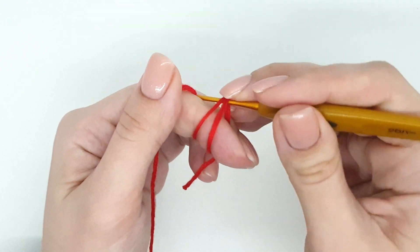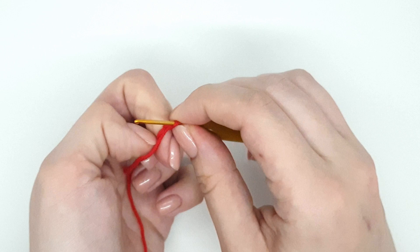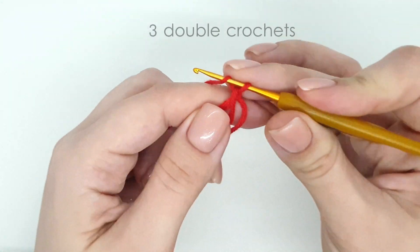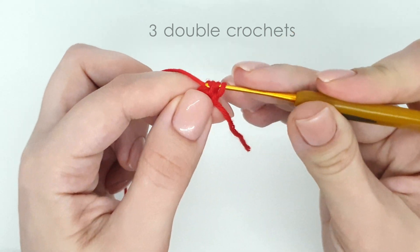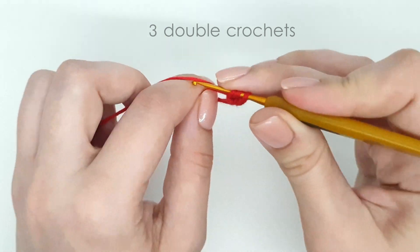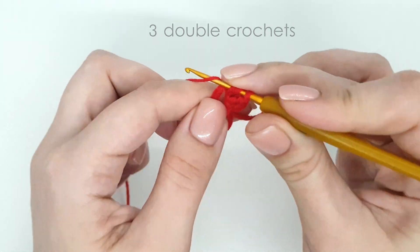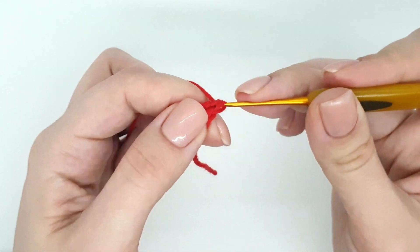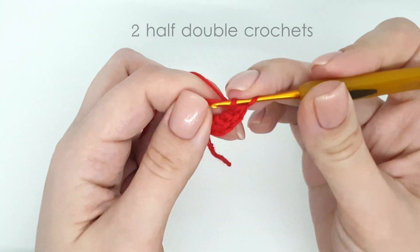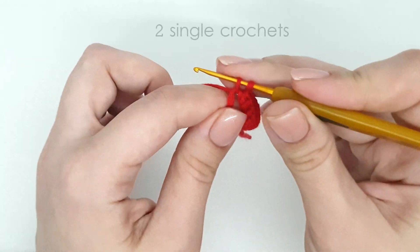Make a starting chain, three double crochets, two half double crochets, two single crochets.